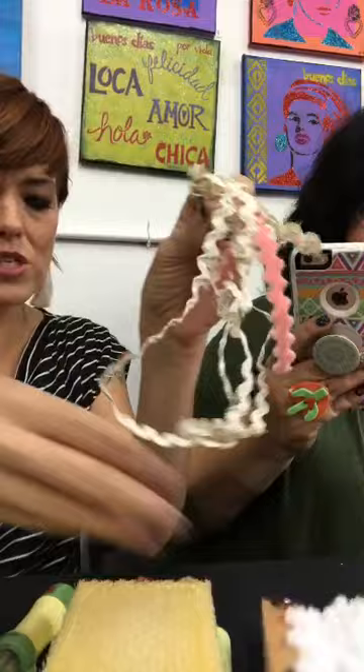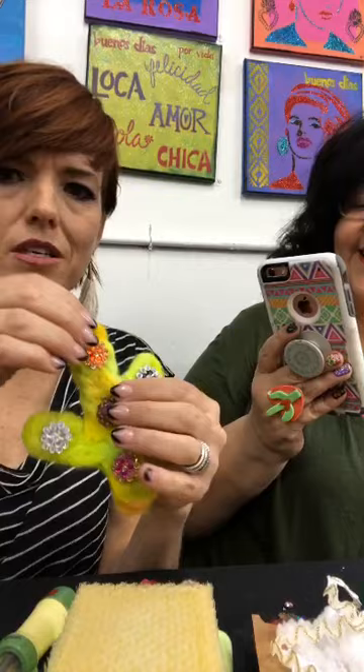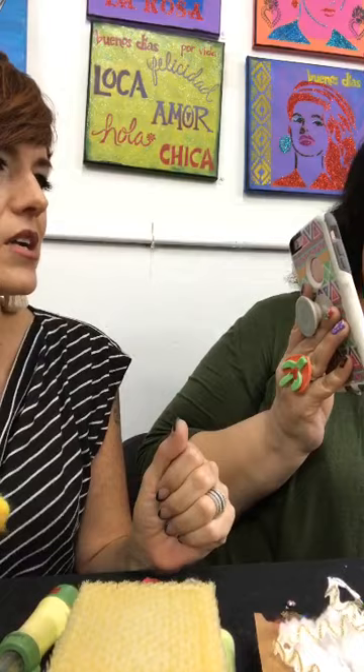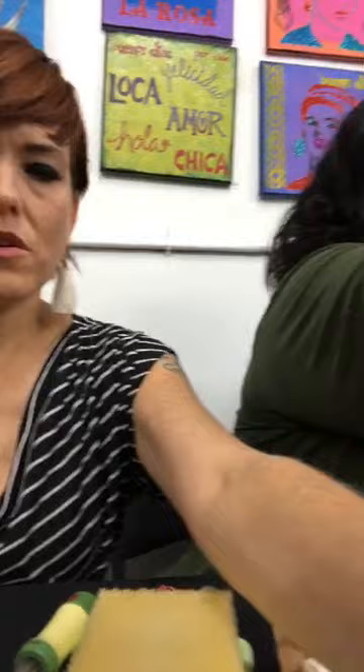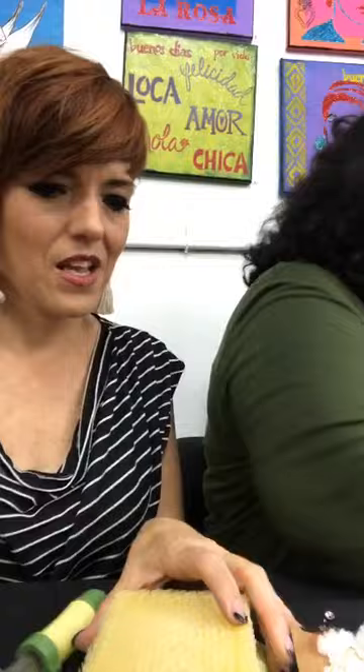Then you want some sequins, buttons, or beads — whatever you want to decorate with, some trims maybe. The craft store always has those random grab packs, or go into your vintage stuff. I got these at a craft fair — little vintage embellishments. Then you need a hot glue gun and glue. I'm going to hand this to Tanner so we can get started while I plug in the glue gun.